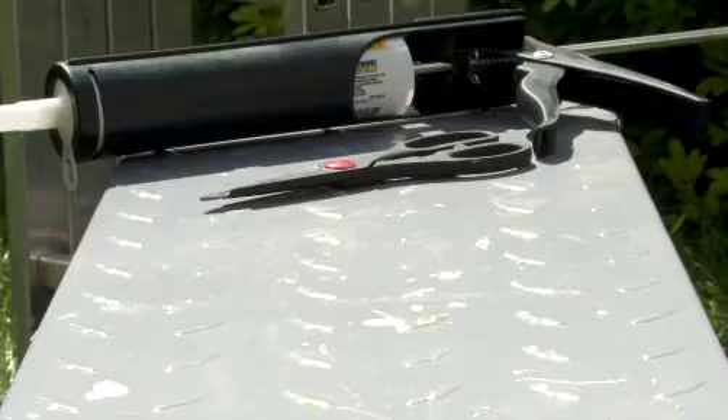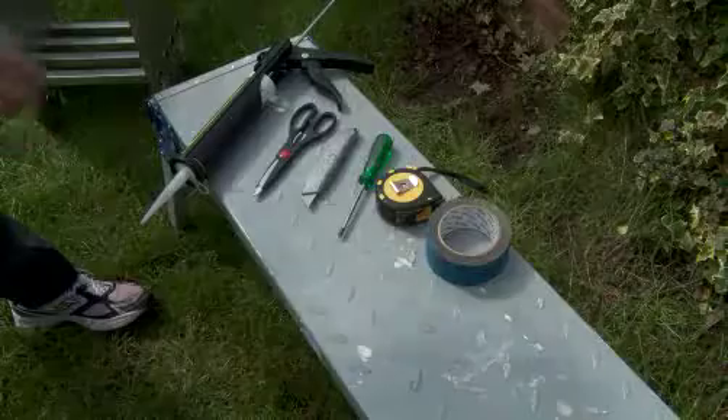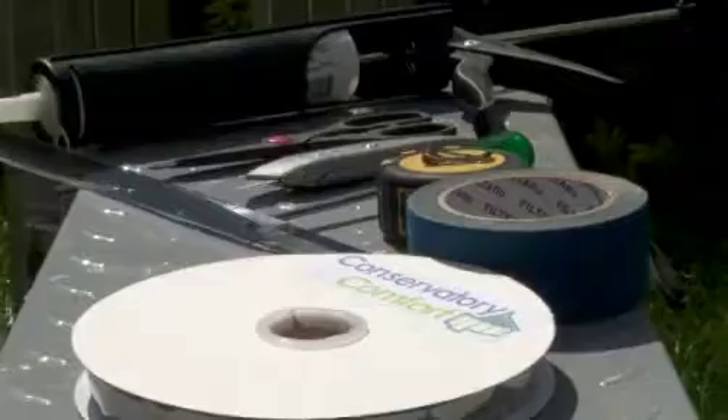Fitting our unique rigid solar inserts — simplicity itself. All you'll need is a set of steps, scissors, a Stanley knife, a screwdriver, silicon sealant, breather tape, and our patented high-performance inserts, and you're ready to go.